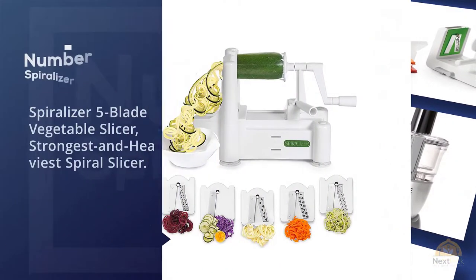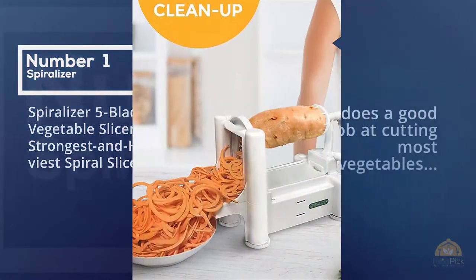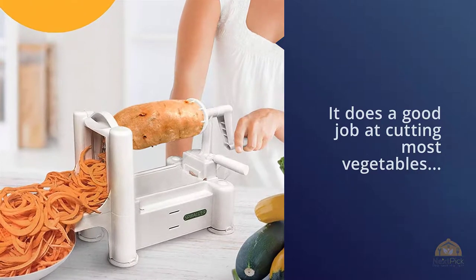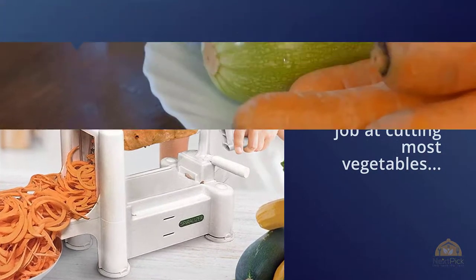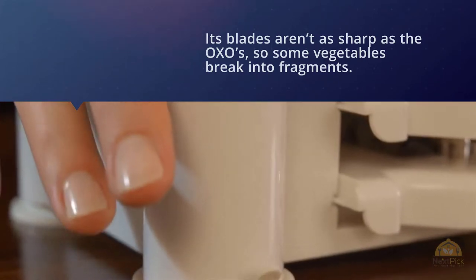Number one: the most popular spiralizer — the Five-Blade Vegetable Slicer, the strongest and heaviest spiral slicer. The Spiralizer Five-Blade Vegetable Slicer does a good job at cutting most vegetables, but its blades aren't as sharp as the OXO's, so some vegetables break into fragments.